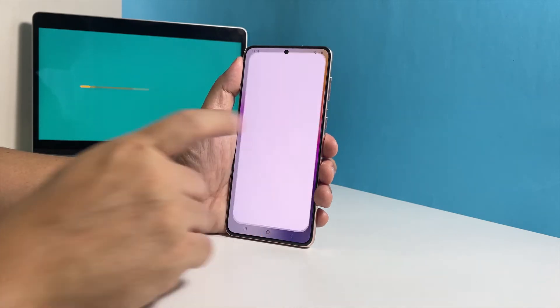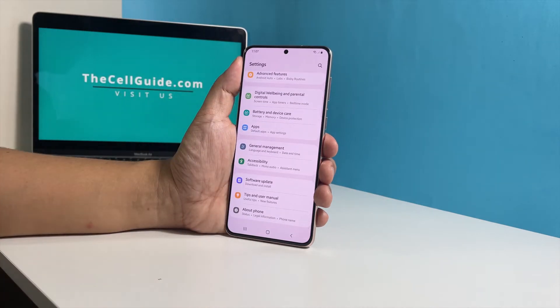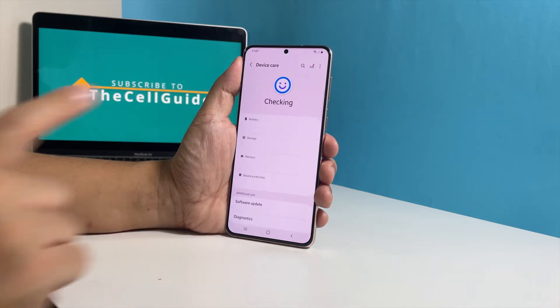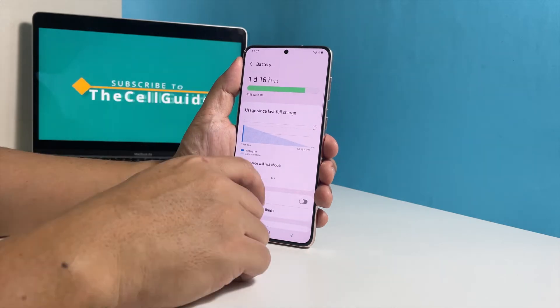To do that, pull up the app's drawer and then tap Settings. Scroll all the way down to find Battery and Device Care and, once found, tap on it. Tap Battery to view its settings. Scroll down and tap More Battery Settings.